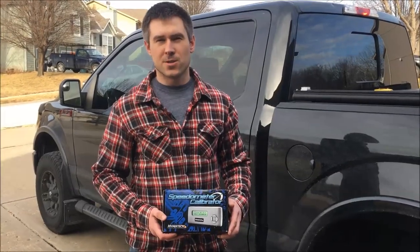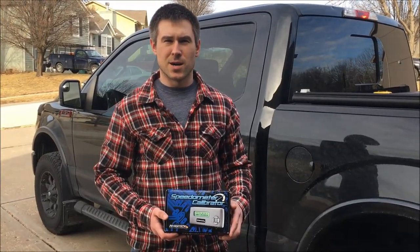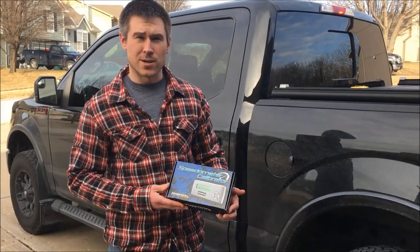Hey YouTubers, I'm Jacob and I'm going to show you how to recalibrate your speedometer using the Hypertech speedometer calibrator.